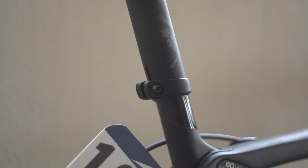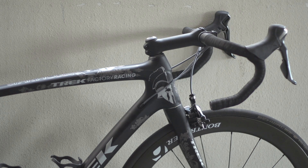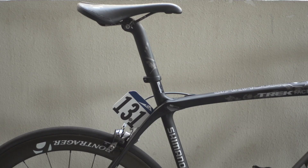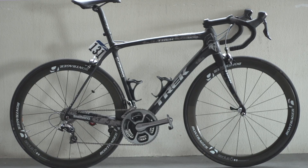The seat pin is a proprietary Bontrager, as is the 14cm stem and the 44cm anatomic handlebars, upon which is clamped the SRM power meter mount. The wheels are deep section carbon Bontrager Aeolius 5s shod with Schwalbe tyres to the front and rear. Bontrager team issue saddle and bottle cages finish off this beast of a bicycle.